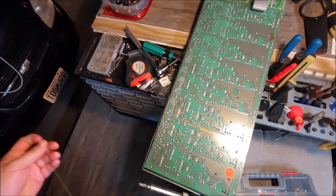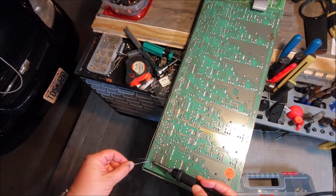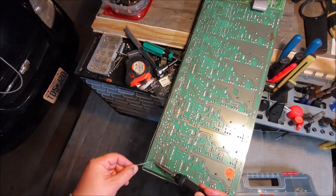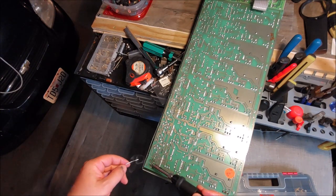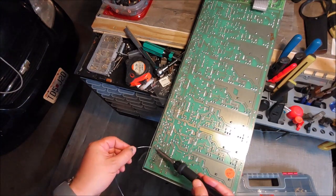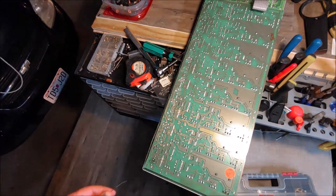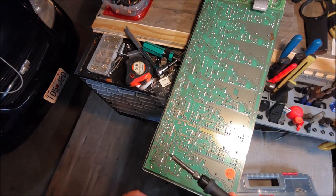I don't put much solder on these because this is all flow soldered, so I'll have to add a little bit. This is the bad one right here, so I'm just going to go ahead and suck all the solder off of this while I'm at it.